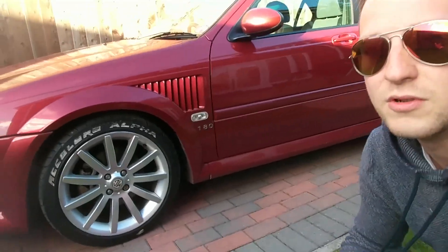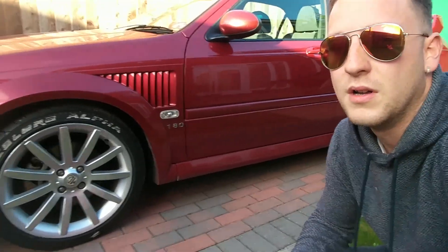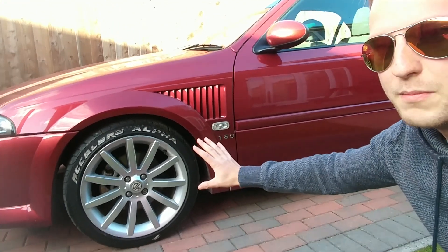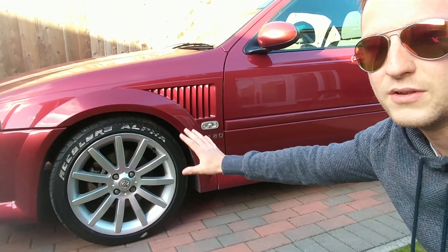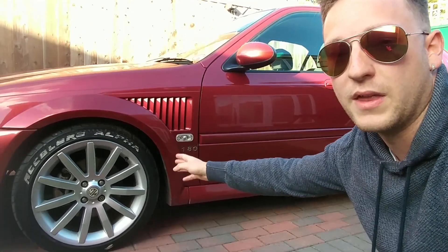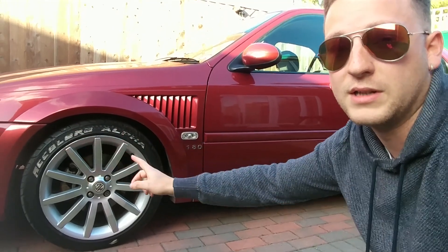I might just get some new wheels completely in the end, and just store these ones away. They're nice and they do go with the car, but it would be nice to have some bigger ones that are a bit more stanced — that stick out and are flush with the wheel arches. That would be nice.